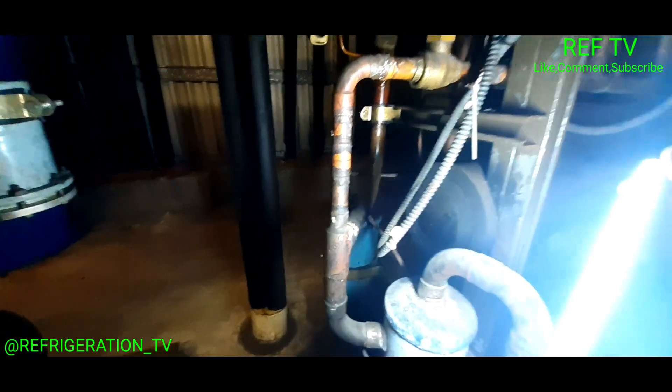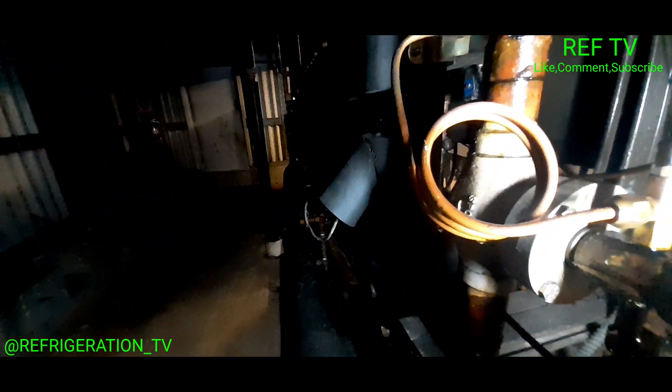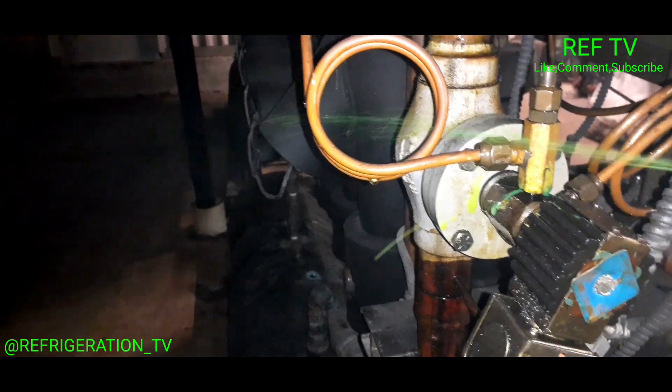Oh dang, I can smell gas — oil or something. Look at that on the floor. I can smell it. Looks like a leak. Oh my god, look at that — we got a big leak. Looks like this flare is loose. That's a big leak, man. It's pissing out gas. That's HP80, R402A — just pissing out gas.